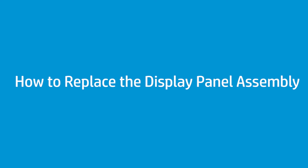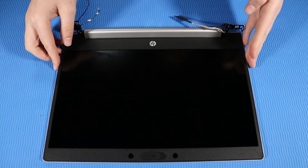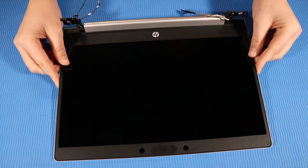How to Replace the Display Panel Assembly. Before you begin, remove the base enclosure, battery, and top cover. Removal: Remove the display panel assembly. Replacement: Place the display panel assembly down with the display panel facing upwards.